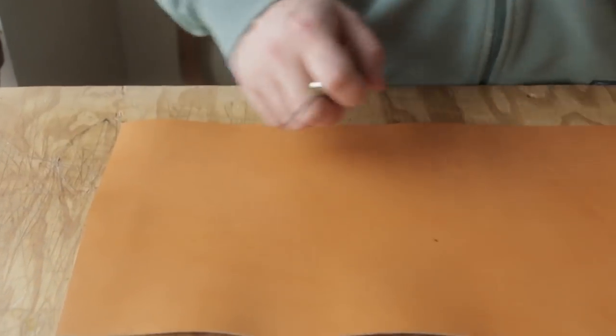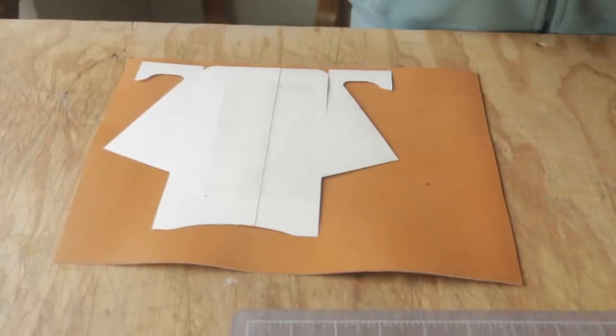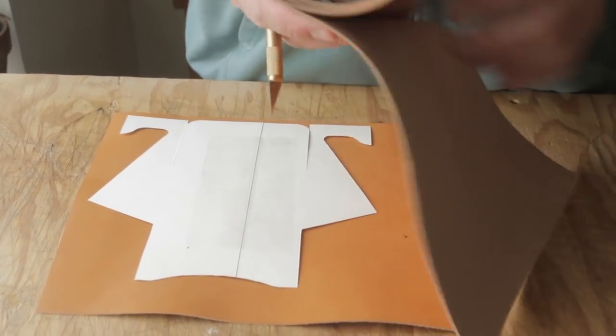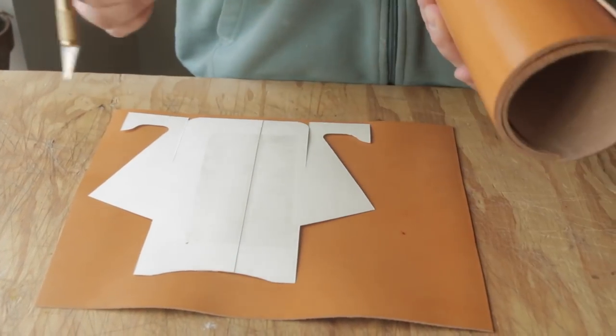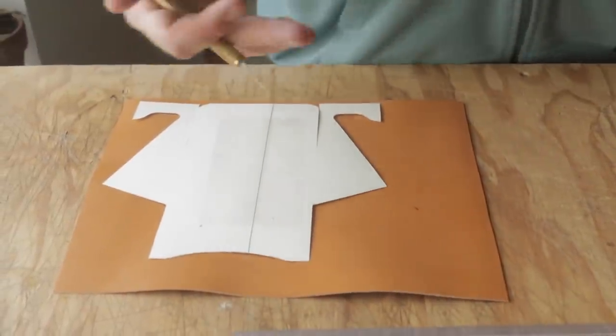I'm going to use some three to four ounce bridle and I'm just going to cut a chunk off of this little roll here. This is how we order our leather from Weaver. They only sell the Herman Oak in 11-12 ounce, but we have them cut it into 11 inch strips and they split it down for us. They have a splitting service, it's a couple bucks, and that's how you can get any leather that they sell at a weight you can use for wallets or whatever you need.